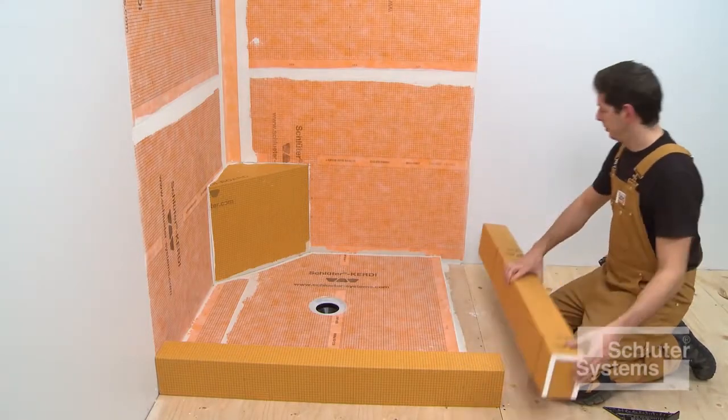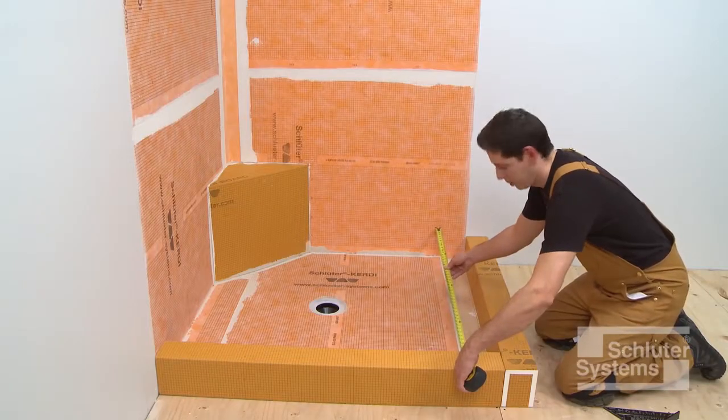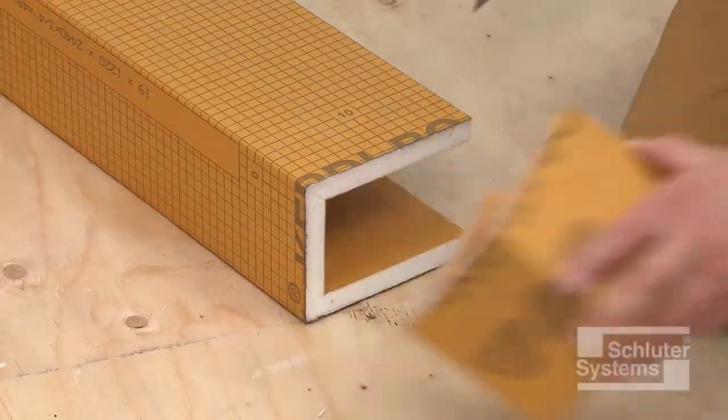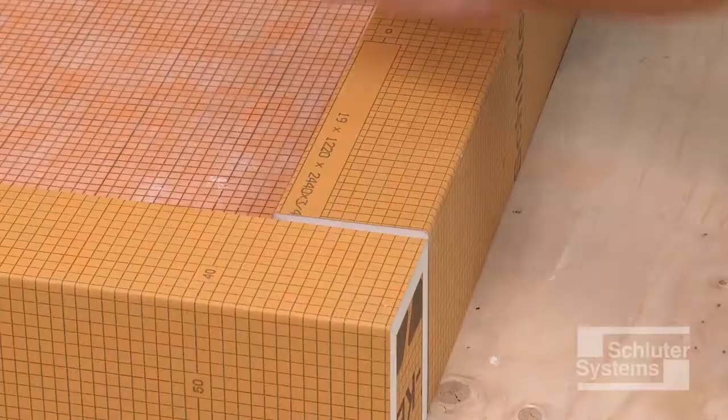Place the KERDIBOARD SC shower curbs around the shower base. Mark the curb to be cut using a straight edge. The curb may be cut using a utility knife or a hand saw. Check the curbs for proper fit.